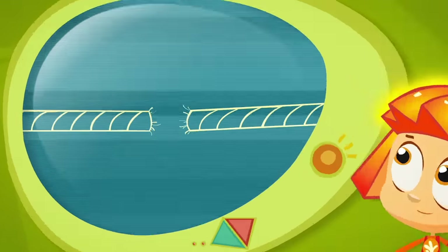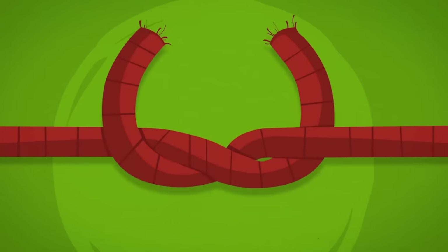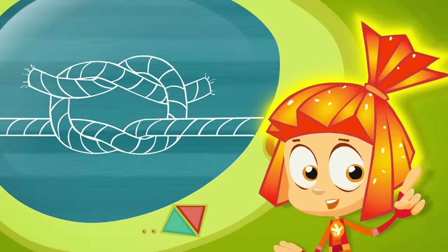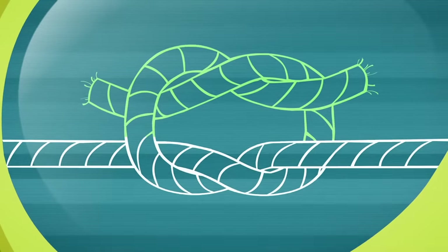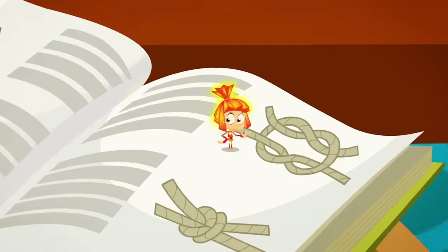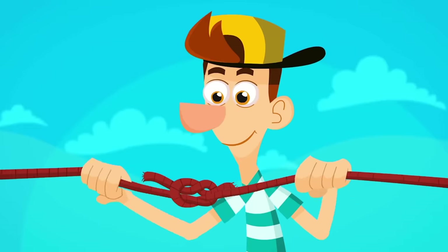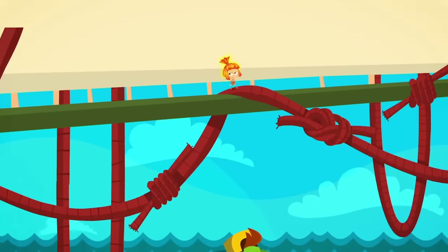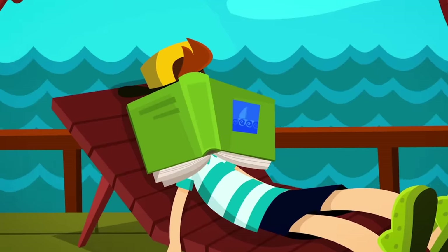Here's one way to tie it right. First, cross over the two ends like this. Now to finish the knot you've got to cross them over again — but not this way. It's got to be in the opposite direction. When it's done it looks like one loop inside another. This kind of knot is called a square knot. And it won't untie as long as you tie it right. And that's just one of the many kinds of knots a sailor has to learn.